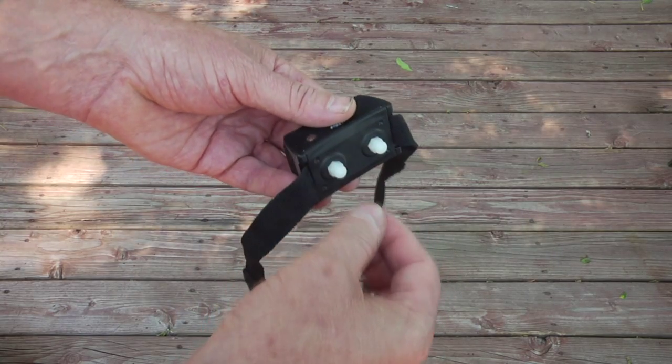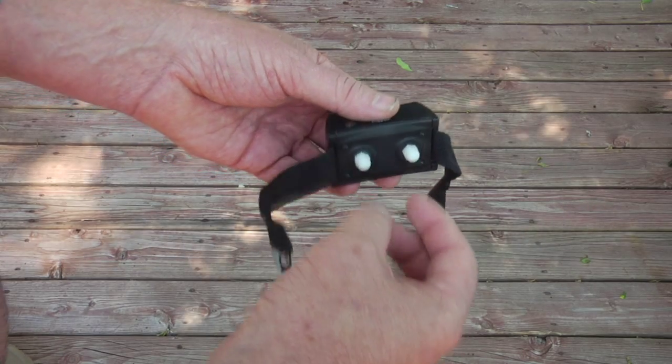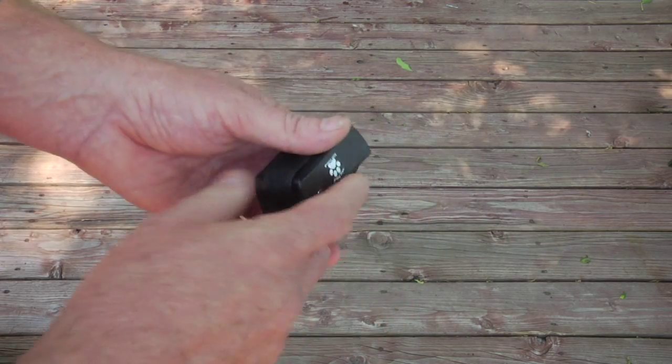Usually you only have to shock the dog once, and the vibrate command is effective from there on out. The rattle that you hear inside the collar is normal — that's the armature that makes the collar vibrate.